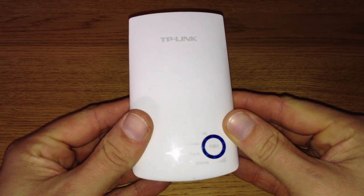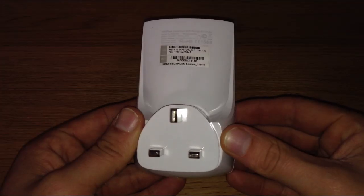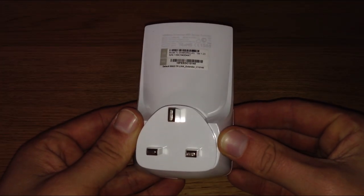What's up guys, how you doing? It's Moz, and in this review we're going to be looking at the TP-Link Universal Wi-Fi range extender. TP-Link has so many different and useful products, but the range extender is probably its most simple and effective.